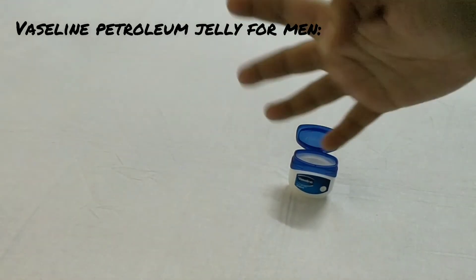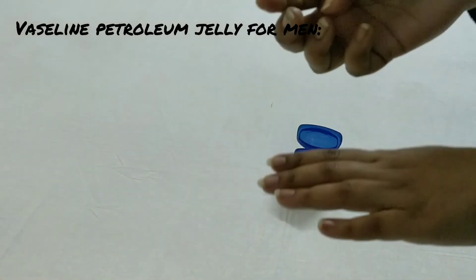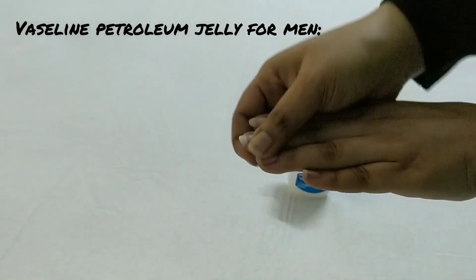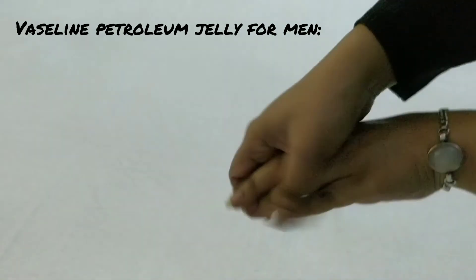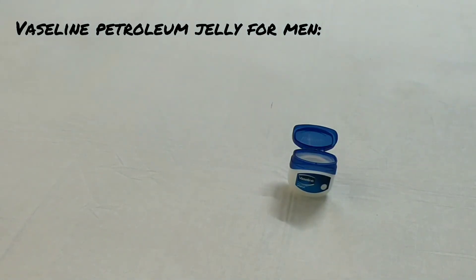Tip number five: men often ignore their nails. What you can do is whenever you are free, apply Vaseline on your nails and give your nails nourishment. It will give you a lot of nourishment.